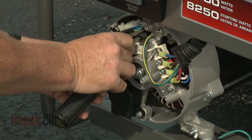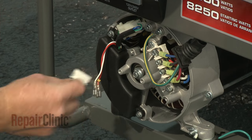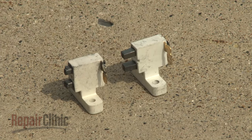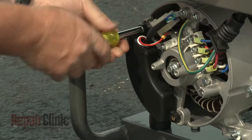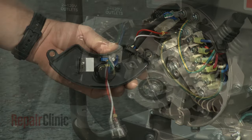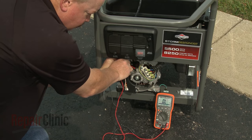If the generator is still failing to produce power, you should inspect the brushes. If the brushes are worn down or damaged, they will need to be replaced. If the brushes appear to be in good shape, then the voltage regulator may be defective. The rotor and stator can potentially fail as well, although this is not a common problem.